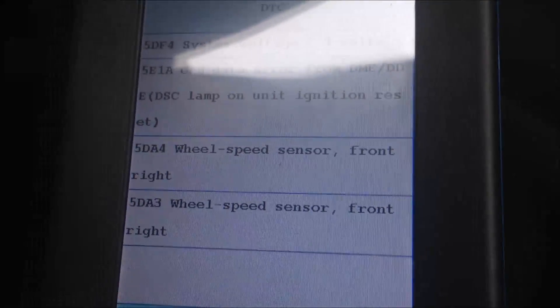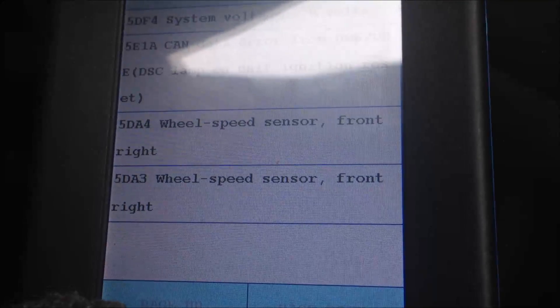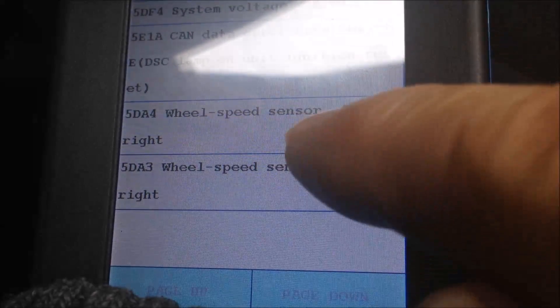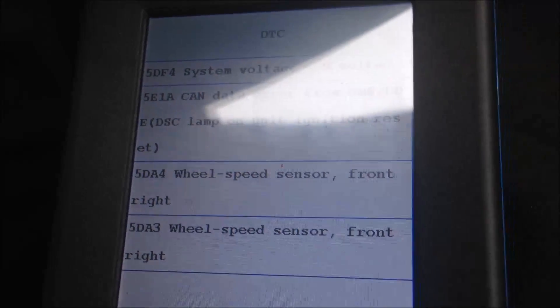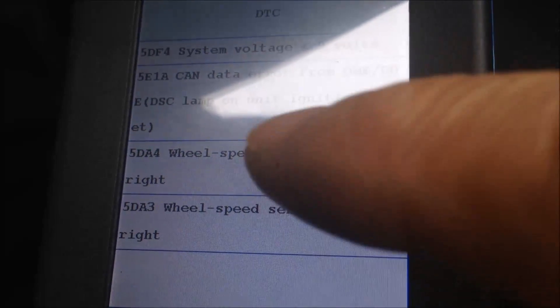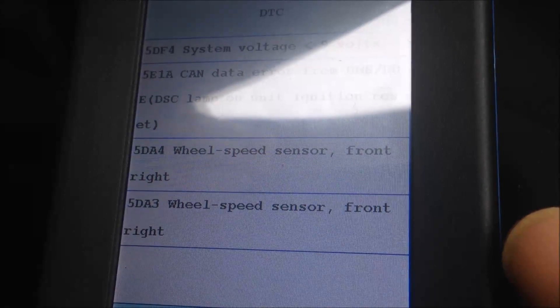We have wheel speed sensor fault codes 5DA4 and 5DA3 — so we can trace the speed sensor from the front. There are some other problems as well, but we're going to pay attention to the speed sensor.